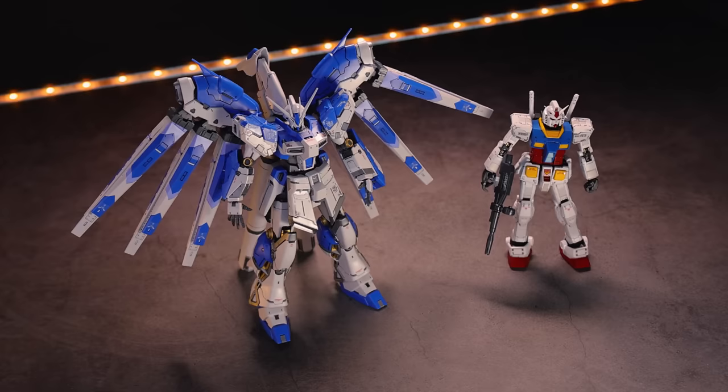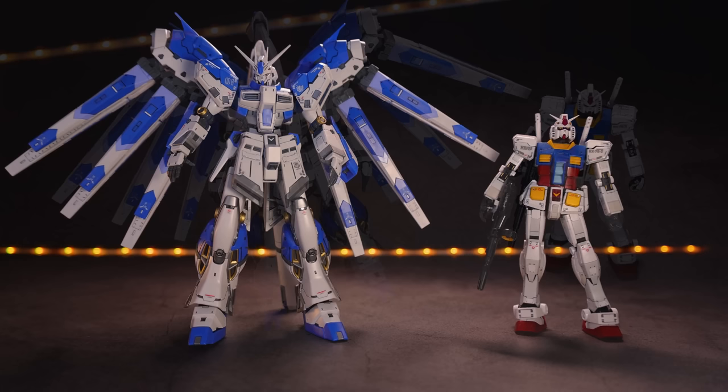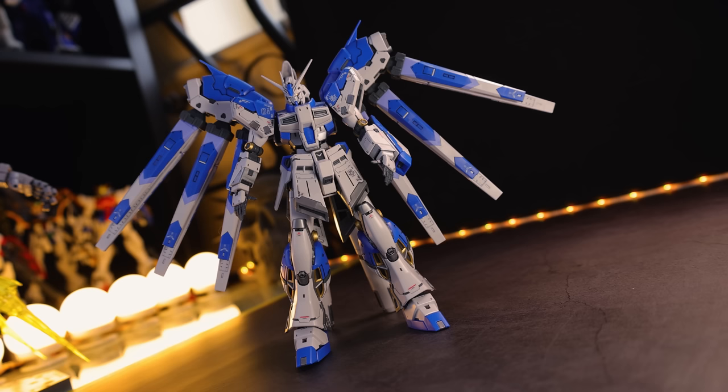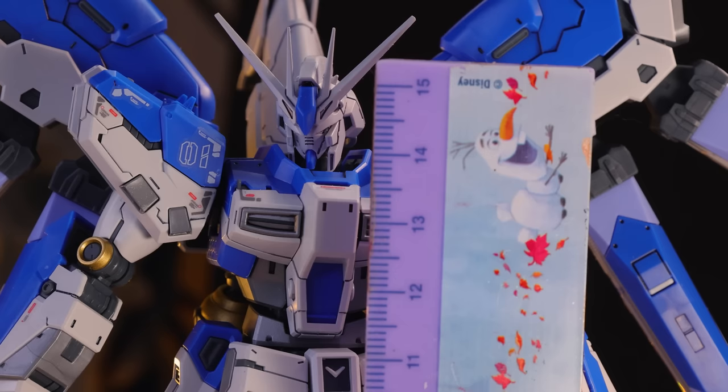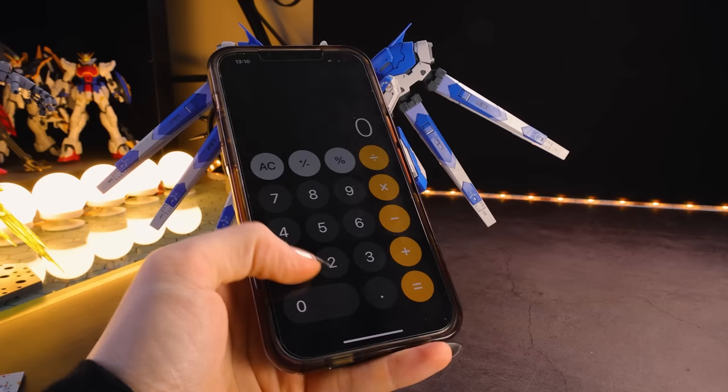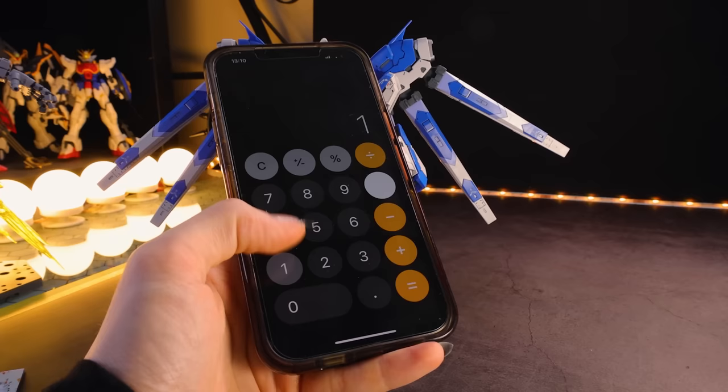Jumping right in with the direct 1/144th scale comparison — there it is side by side with the Real Grade RX-78-2. This thing is monstrously huge. It comes in at just under 15 and a half centimeters — we're going to say 15.3. And as you can see on the Gunpla Wiki, it says the Hainu Gundam is meant to be 20 meters tall. But if you multiply 15.3 by 144, that is not 20 meters. So this is a bit larger than it should be for its scale.